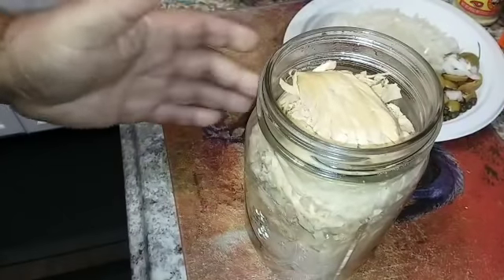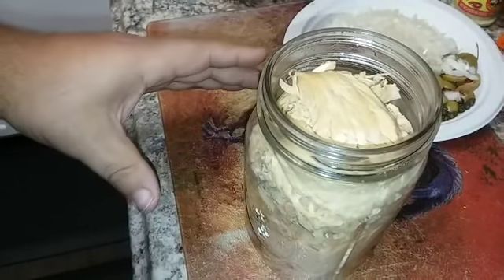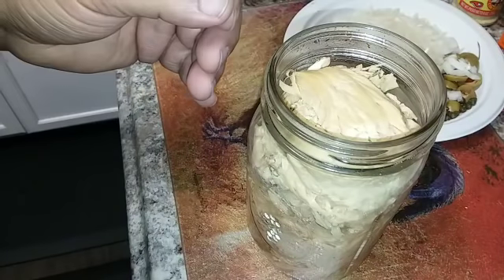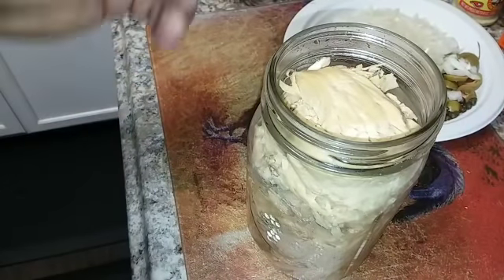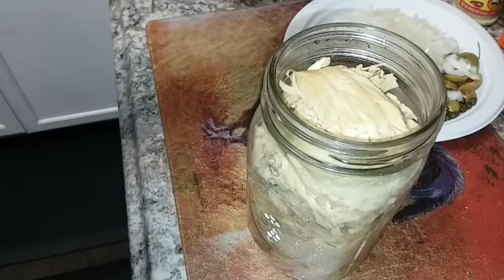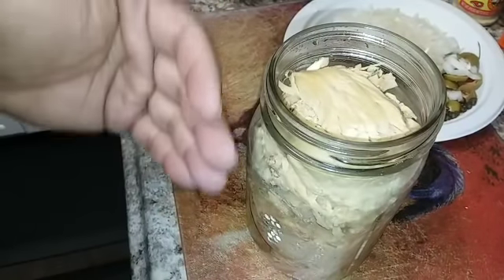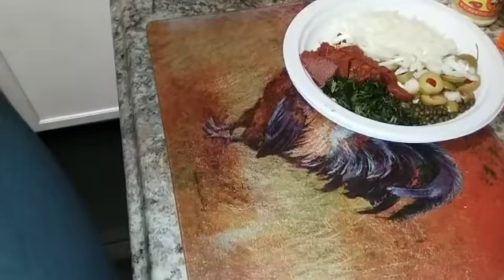It smells really good — exactly like it should, no off smell at all. One thing you want to do if possible is heat it thoroughly before eating. In an emergency I'd feel comfortable eating it straight from the jar, but for cooking a dish, heating it thoroughly helps mitigate any stomach bugs, even though everything looks and smells perfectly fine.